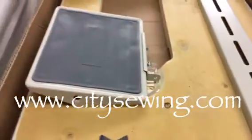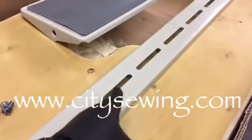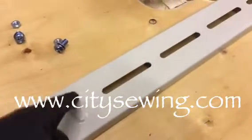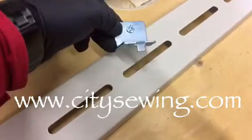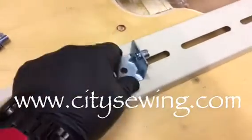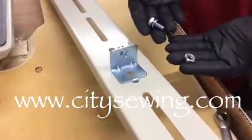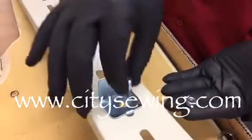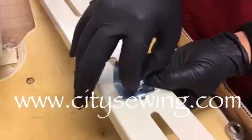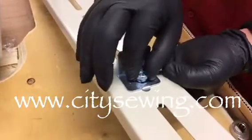Here we have the first bracket. As you can see, this bracket has six openings. You want to take one from left to right and install the bracket just like so. Then install the second screw from the front to the back. Drop in the screw and put the nut on tight. Remember — don't over-tighten this one. Leave it loose enough so that you can still move it a little to the left or right if needed.